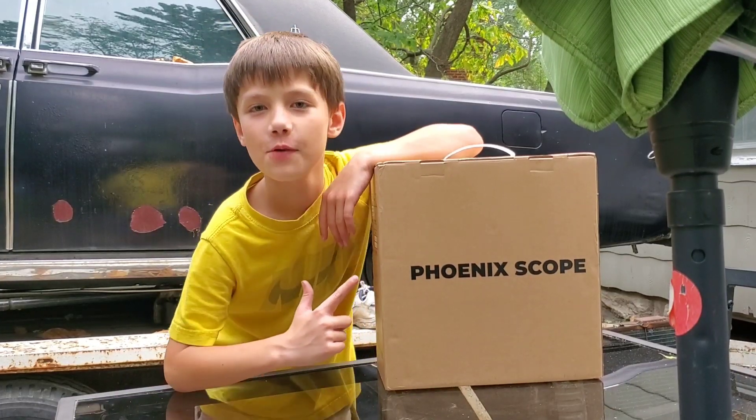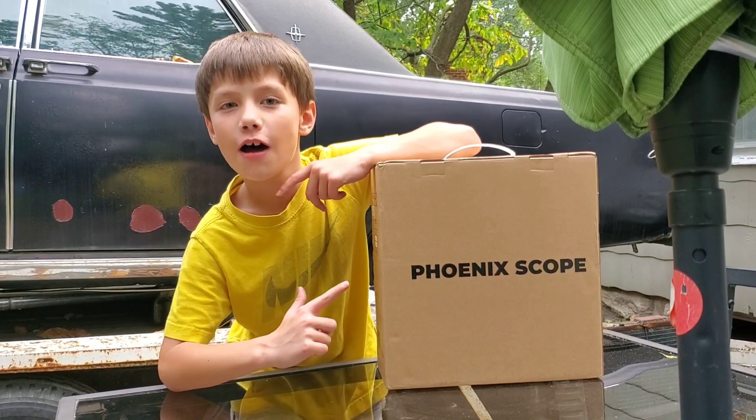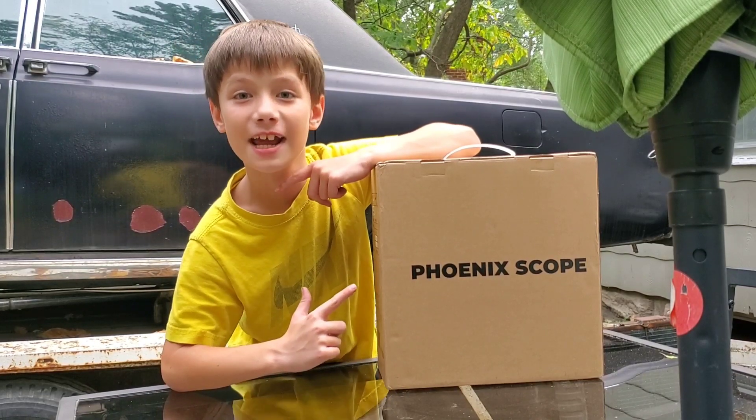What's up YouTube, today we're gonna be unboxing the top-down Phoenix scope, stay tuned.